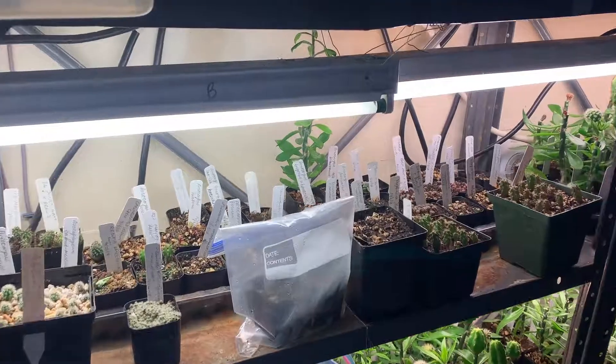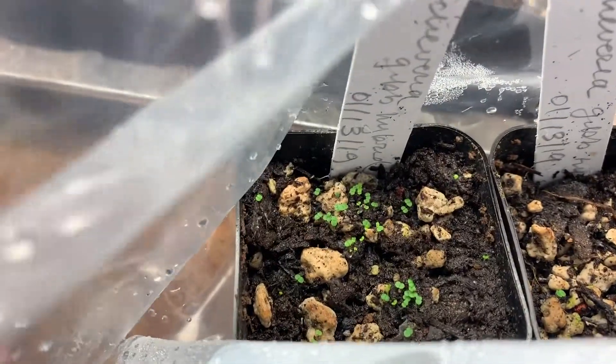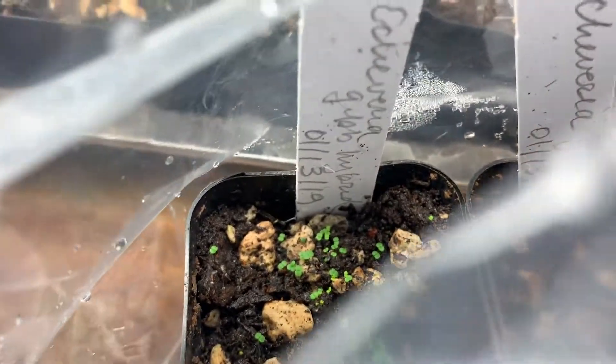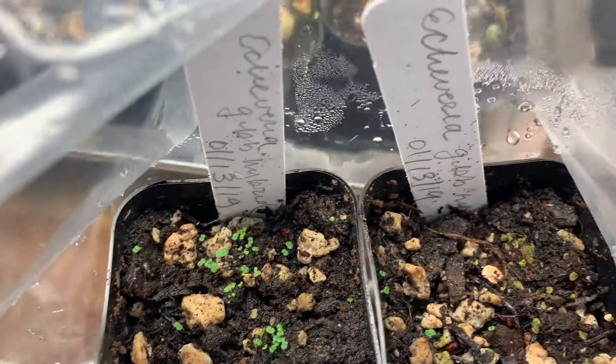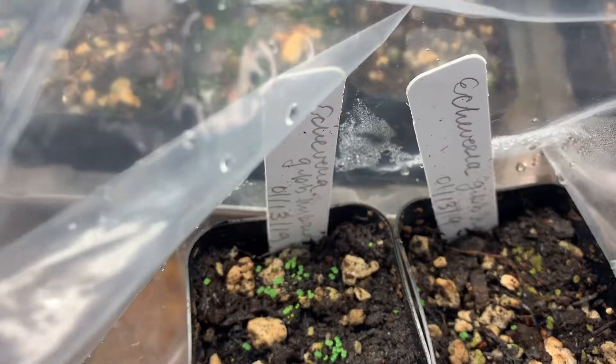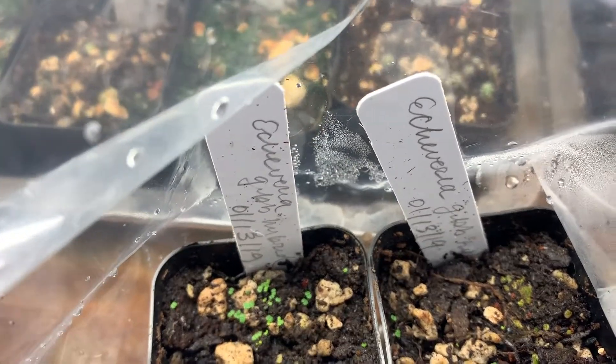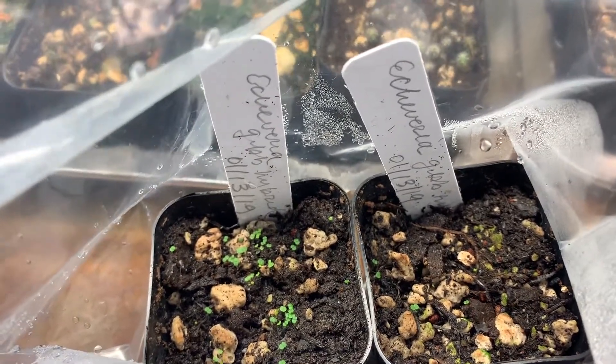Here's a quick follow-up on those echeverias I sowed from seed a week ago. Here they are in the bag — when you look through the side of the bag there's something green. Opening it up now — I haven't opened it since sowing — and when you look down inside there are the tiny echeveria seedlings, just seven days later. I'll leave those in the bag for the next month or so until they've really grown quite big, then I'll slowly open the bag, take the pots out, grow them on under the lights for a while more, and then transplant them into their own little pots.